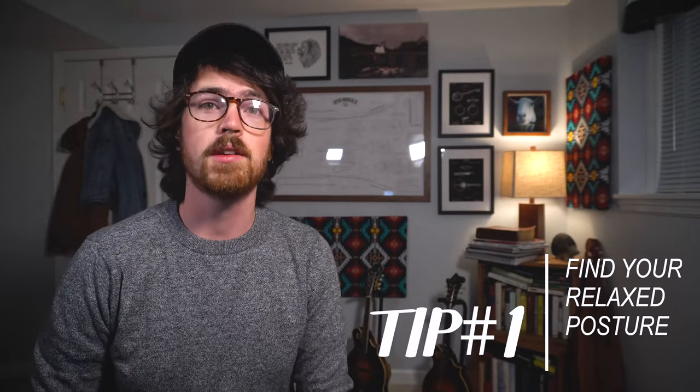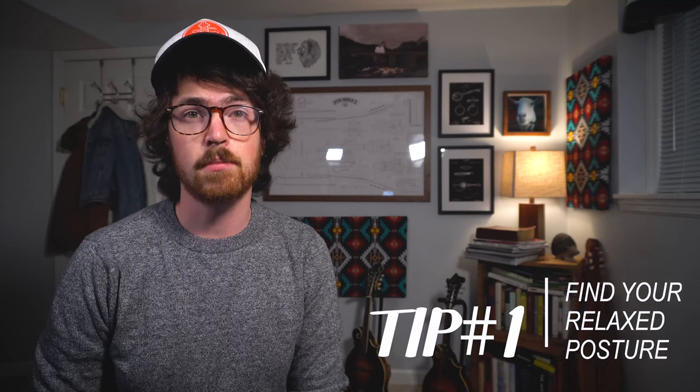These first couple of tips have to do with how to hold the mandolin. Tip number one is find your relaxed posture. Tension is going to be your main opponent for all of these tips, and it's really important to establish a natural posture before moving on to any other concepts. The main thing is you want the mandolin to feel comfortable on your person, and while everyone is different, here are a few things that have worked for me.